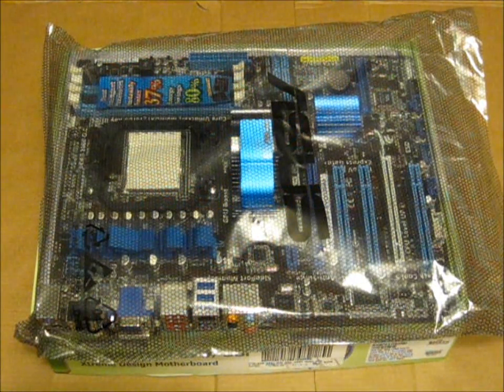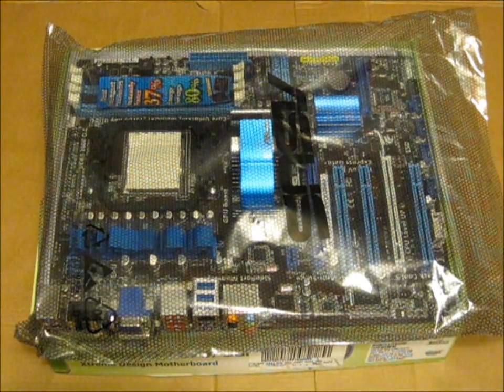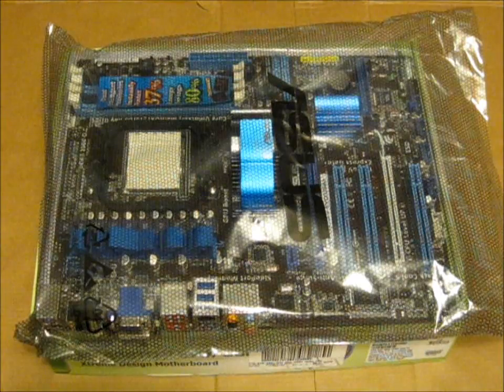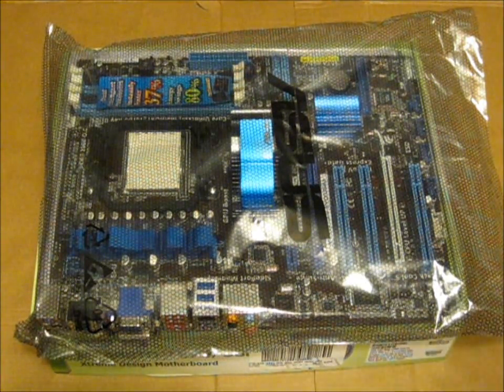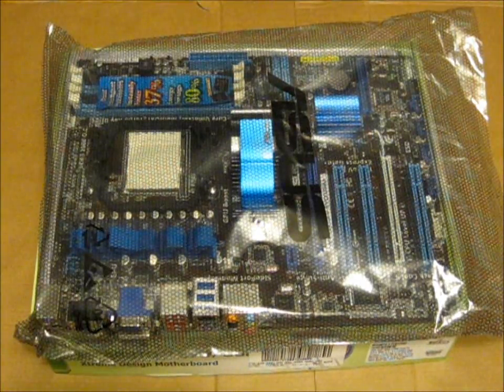Hello again, this is Jackson911, and this is part two of my PC Build series, How to Build Your Own Computer. This is installing the CPU, perhaps one of the most important — actually the most important — component of your computer. It slots into the motherboard, and I've done unboxing videos for the motherboard and CPU, so check out my channel if you'd like to see those.